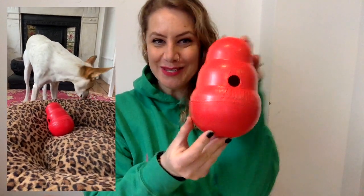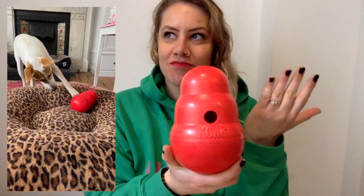Today we are going to talk about this beauty here, and this beauty is the Kong Wobbler. It's a very classic toy — loads of people have already used it — and I thought I would give my honest opinion about the Kong Wobbler.